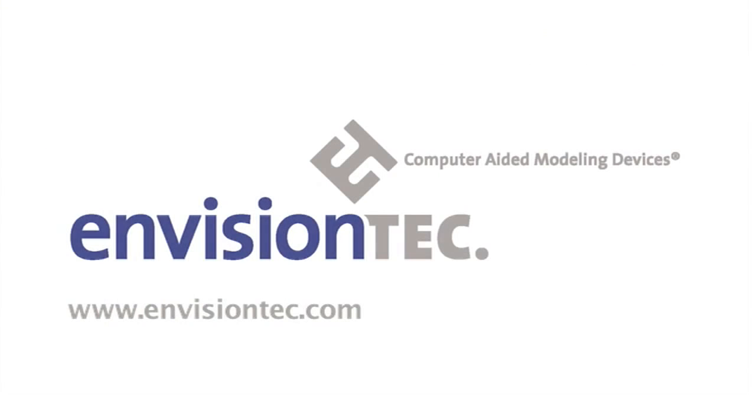For more information, visit our website at www.envisiontech.com.